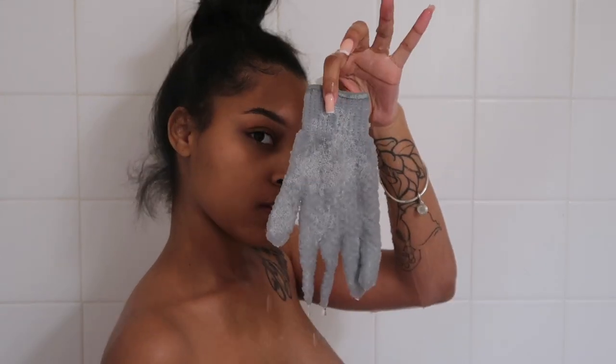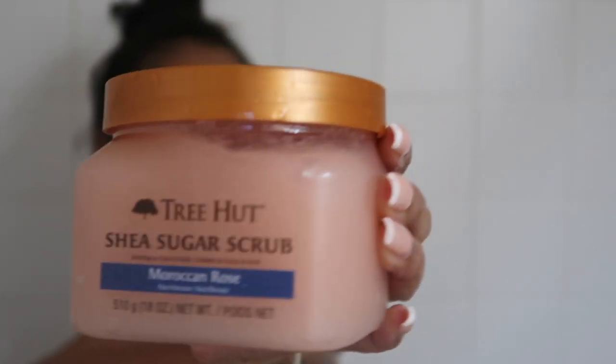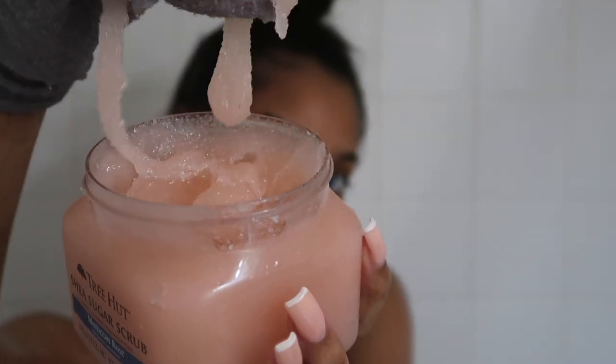You see me picking up my exfoliating gloves. I don't use these every time I take a shower because they are kind of rough and I have sensitive skin. To exfoliate, I'm using the Moroccan Rose Tree Hud sugar scrub. I do like it — it feels good and it works. I got it from Walmart for like five dollars, so it's not expensive at all.